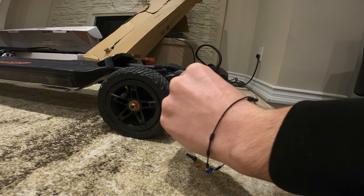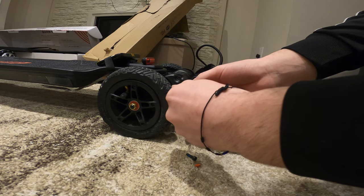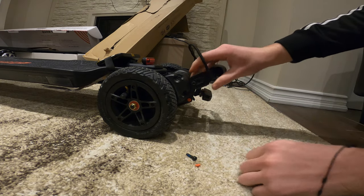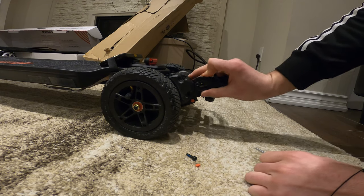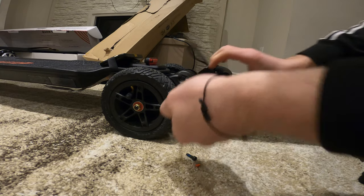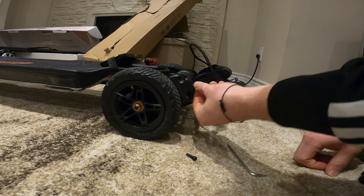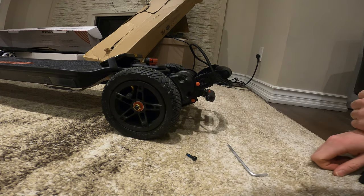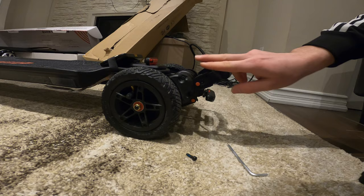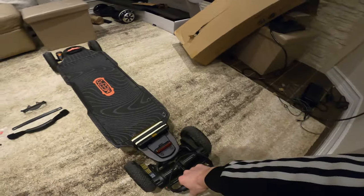You do want to be sure not to strip the screw. That's what it's going to look like — it will be a little wiggly, but it should be fine as long as your screw is tight. It's got enough threads in there to keep it from coming loose. These little caps, if you decide to get them, pop right on just like that. They don't look like they're going to come out unless you hit it with your foot, but the odds of that happening are pretty low.